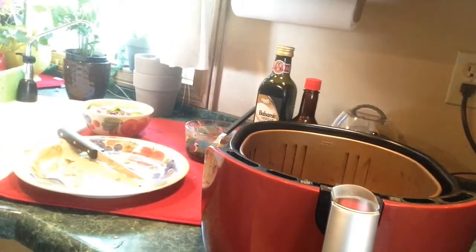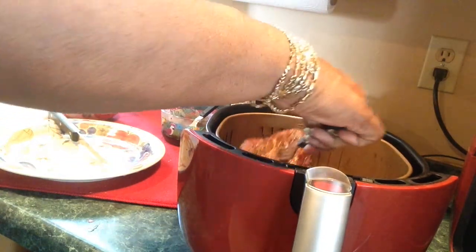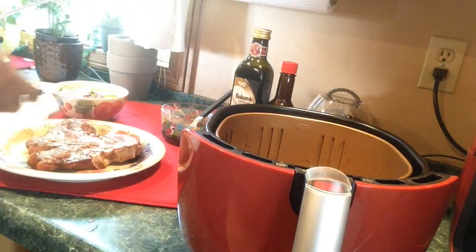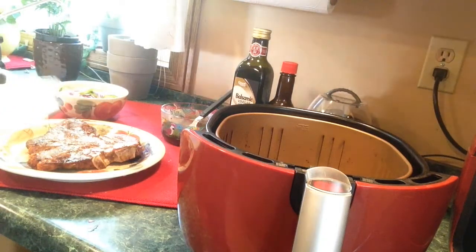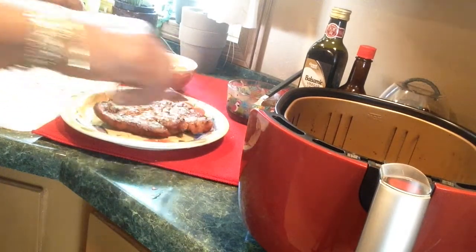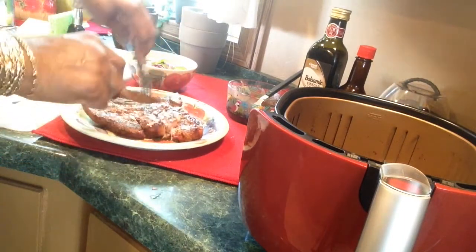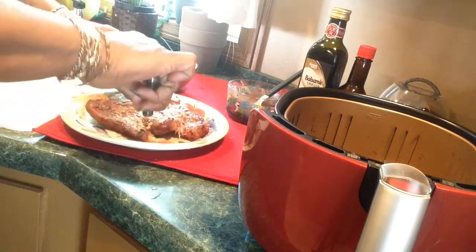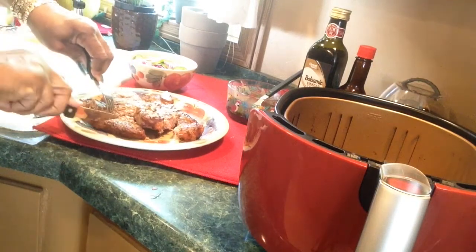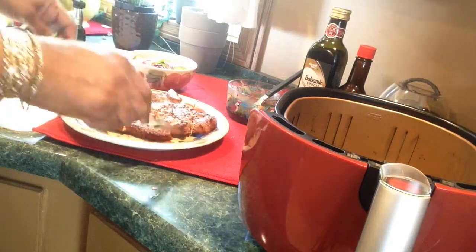My steak has cooked for about 19 minutes. At first it was still kind of rare and I don't like it rare at all — I like it medium well. Let's see if it's how I like it. Let me cut close here — I don't want any bloody meat. I don't want my steak to still be saying moo. I was supposed to let it rest, right? Well, I have never done that.